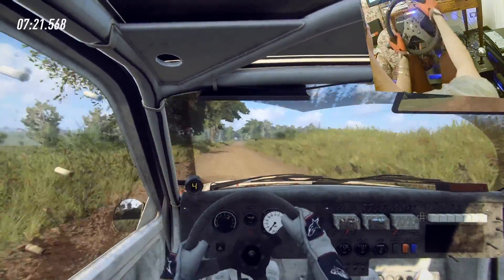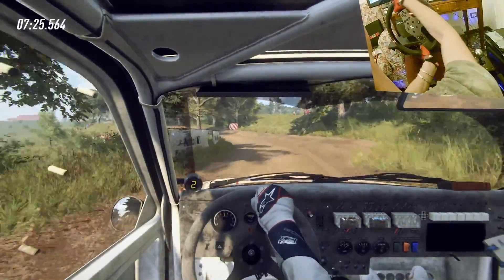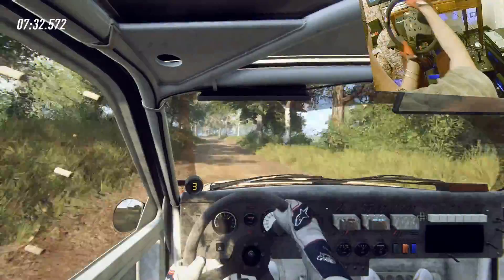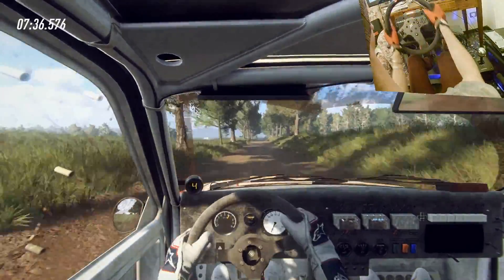50, crest into two left, tightens, into four right long of a crest, 50, keep middle of a jump, 120, turn unseen.